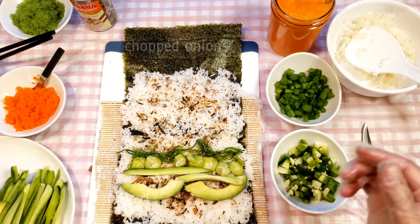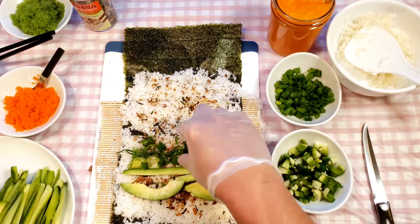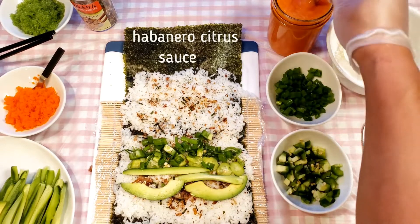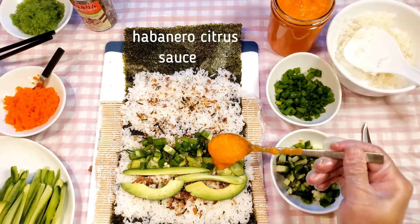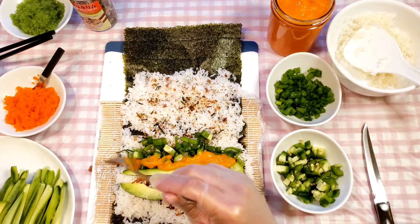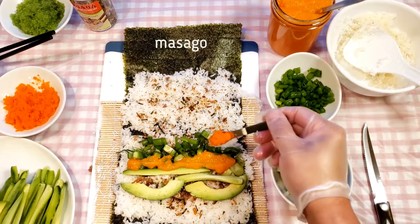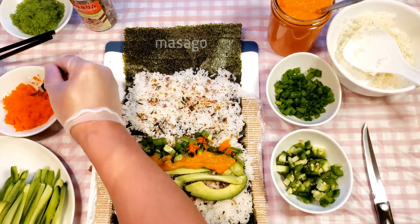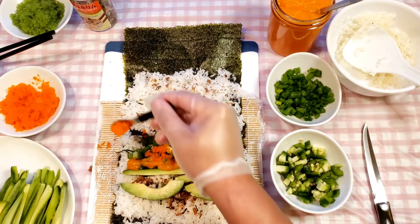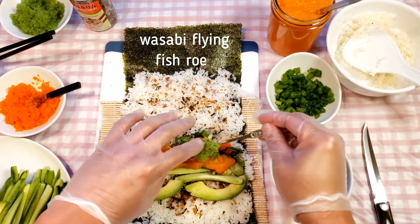Then I sprinkle some chopped onions and chopped jalapeños. If you or your guests do not like spicy foods, you can skip the jalapeños — otherwise a small amount will give a nice fresh kick to the burrito. The next ingredient is the habanero citrus sauce. Although it is a little spicy, this added flavor takes the burrito to a whole new level. If you don't like spicy food, just drizzle a small amount for the flavor. Next I add a little bit of masago. Masago resembles tobiko — both are small, crunchy, salty fish eggs — but I like masago because it is smaller than tobiko. Then I add some wasabi flying fish roe, which is not a must but adds color and a slightly different flavor.